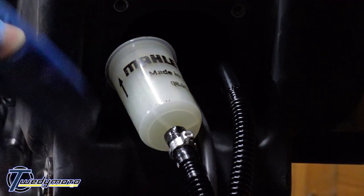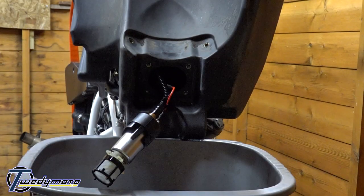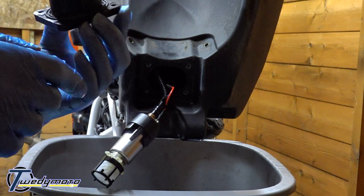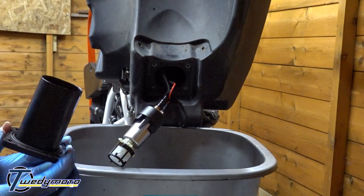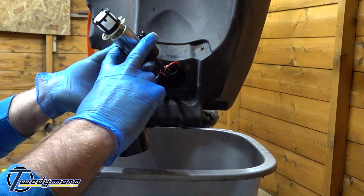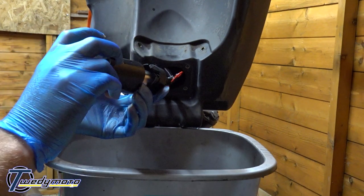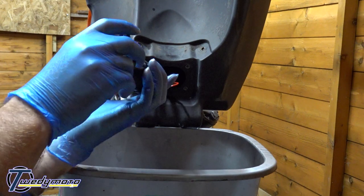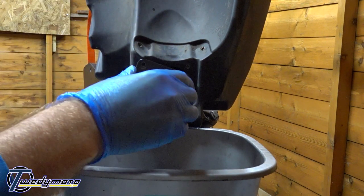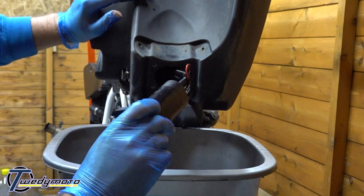Just slot the pump back in, kind of wiggle it a bit as you put the cables back in - be careful not to kink them, otherwise you will cause problems. Before you fire it all back together, there's a seal around the base of it, so give it a good clean and make sure there's no dirt on it, then fire it back together. Slot it back together; there are two tabs here that will just clip into place once you've got the housing back on. The legs stick out a bit - fire them in and it should go click.